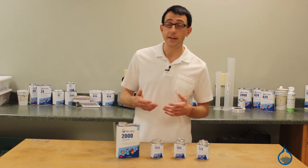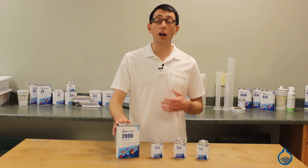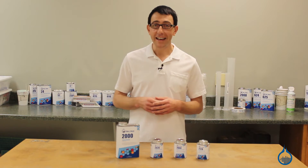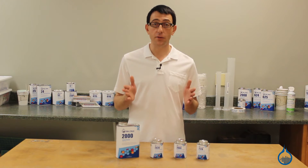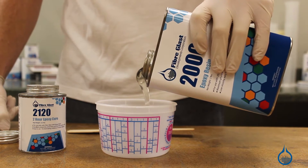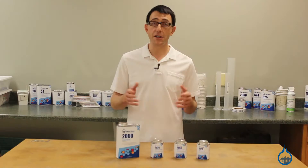If post cured at an elevated temperature, System 2000 can be used in service temps up to 200 degrees Fahrenheit. Since it's a first quality resin, it will have consistent physical and strength properties from batch to batch. It has excellent handling characteristics for an epoxy resin and the viscosity will make it easy to pour, measure, and use.